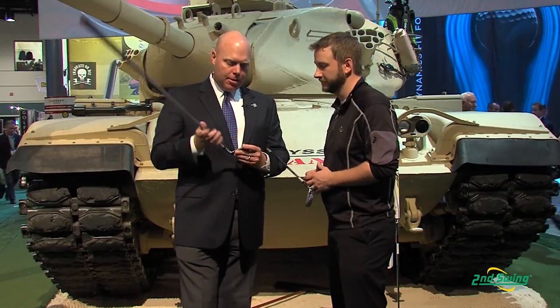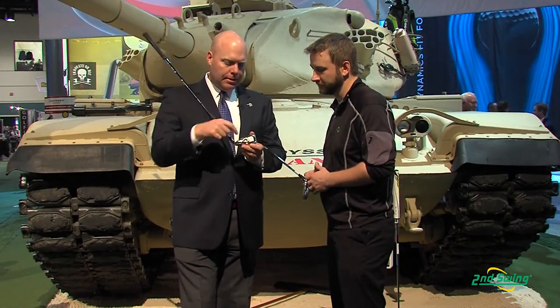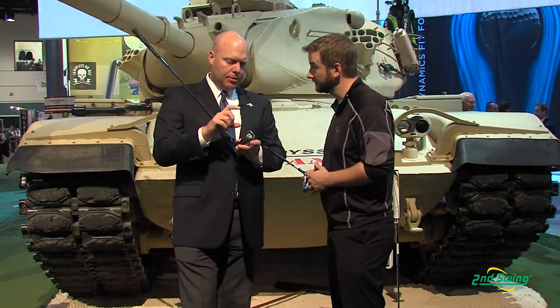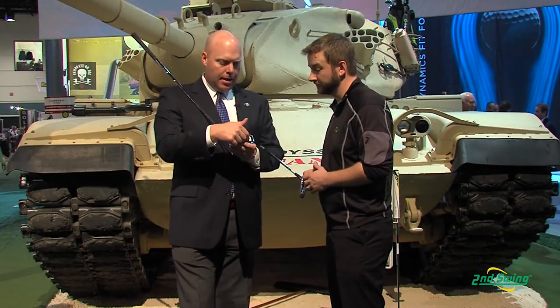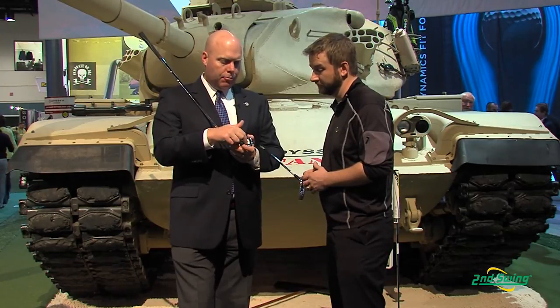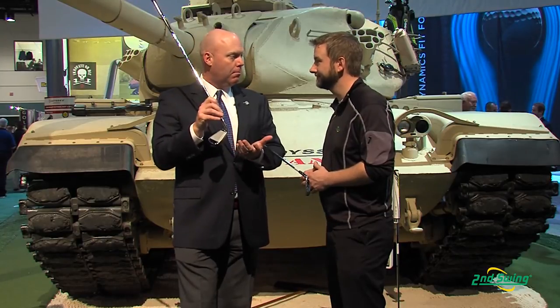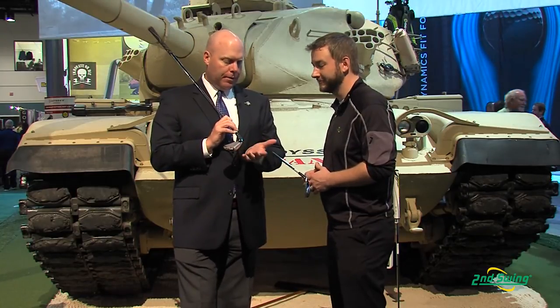A couple of key technologies in this iron: we have a deep central undercut, so you can really see that as you look down into the cavity. What that allows us to do is make the unsupported area of the face larger, and it really helps us improve ball speeds, particularly for shots hit low on the face where many golfers hit the ball frequently with an iron.